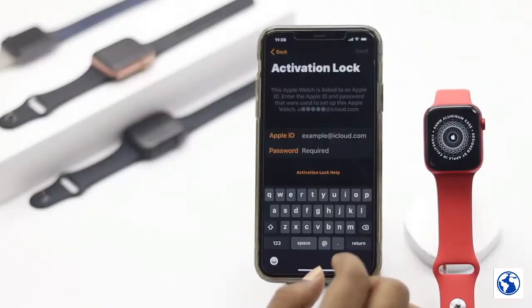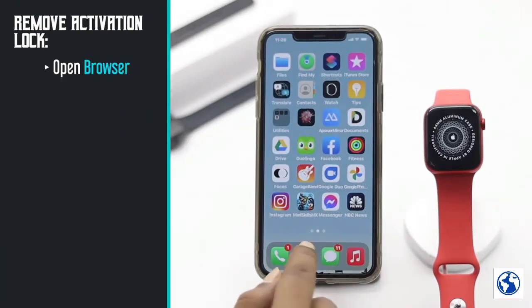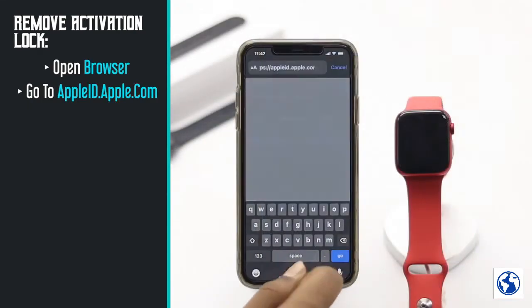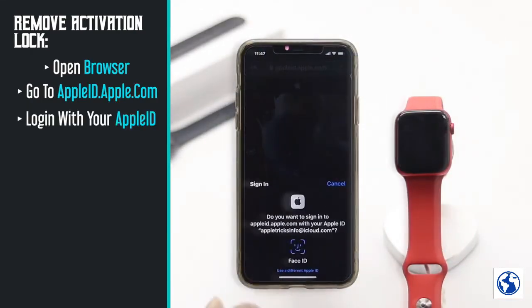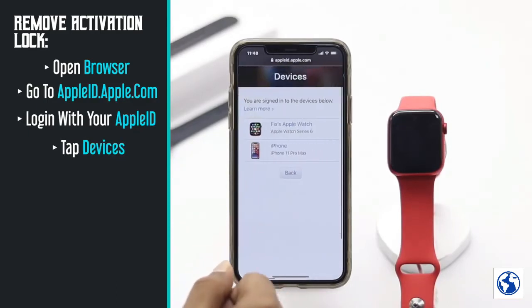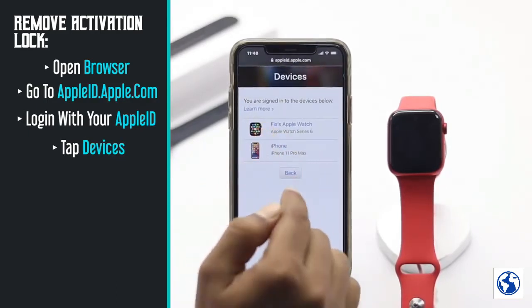To remove your activation lock, open any browser either from your phone or your computer. Afterward, tap appleid.apple.com, then tap Go, tap Continue. After logging into your Apple ID, tap Devices.